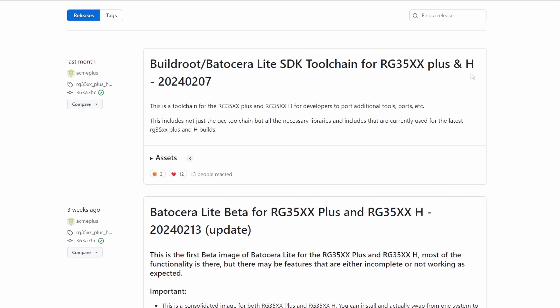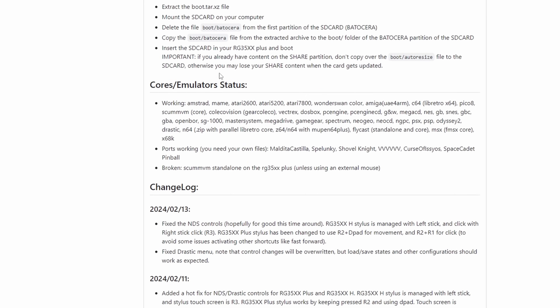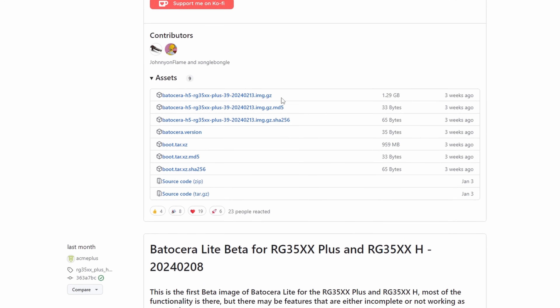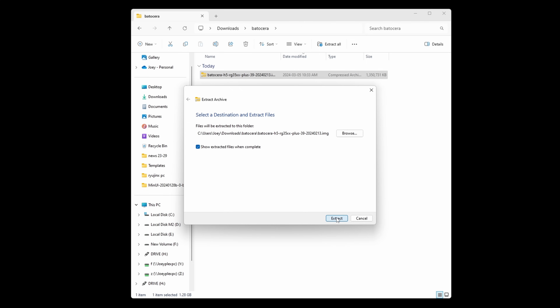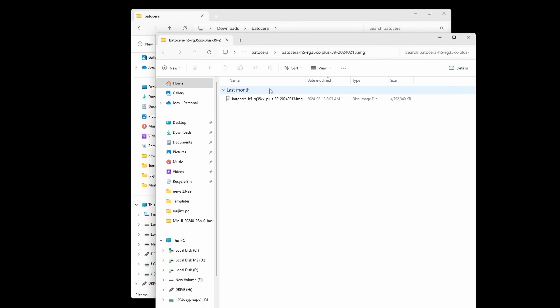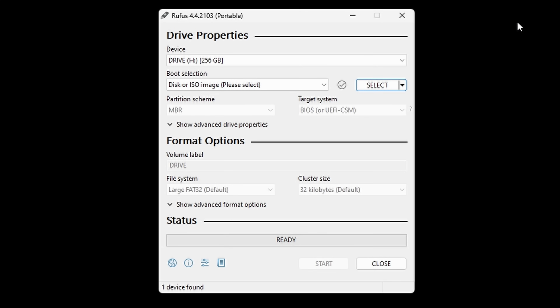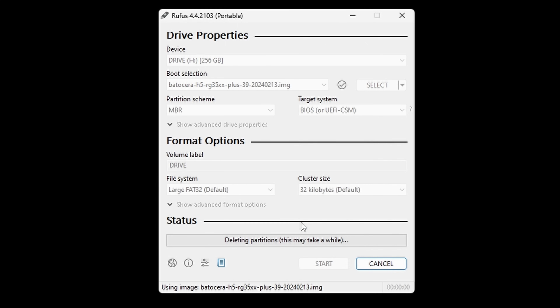Let's start with Batisera Lite. Head to the link in the description and download the latest actual release — not the build root one pinned at the top. Today the version is 2024-02-13. Expand Assets and download the first option, which ends in img.gz. Extract that file. Now we want to flash that image to your SD card using Rufus Portable from rufus.ie. Download it, connect your SD card to your PC, open Rufus, choose Select, and choose the extracted image — not the downloaded file, the extracted image, or you'll run into problems.